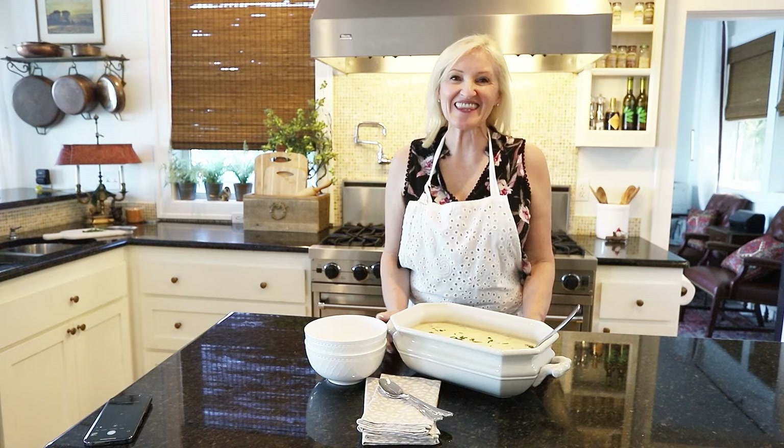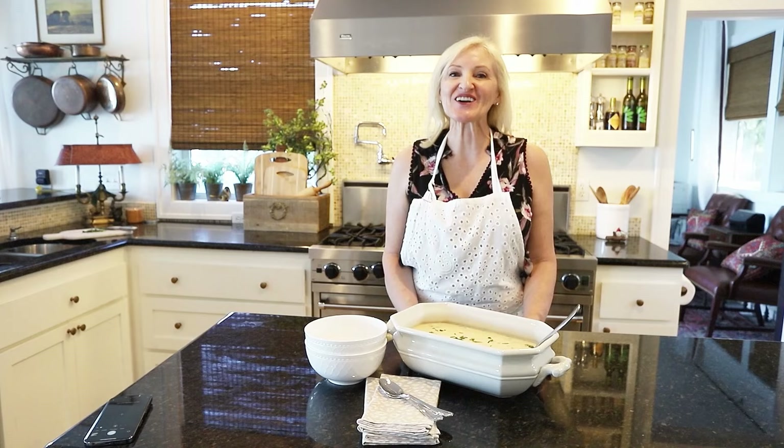I'm going to give it a good stir and then just let it simmer on the stove for a bit. And that's it. Doesn't this look delightful? It smells delicious. I can hardly wait to sit down and have a bowl.